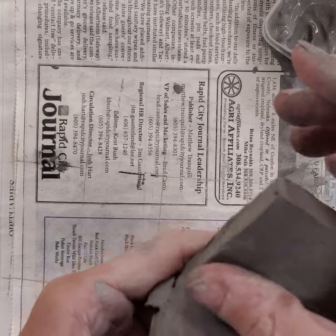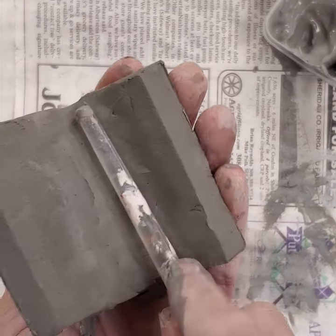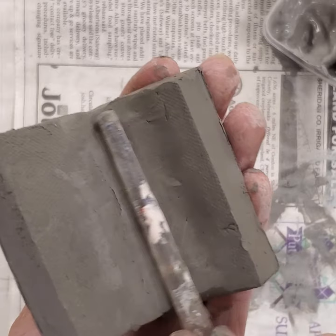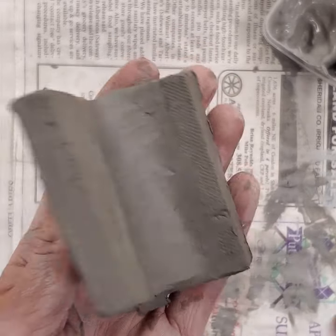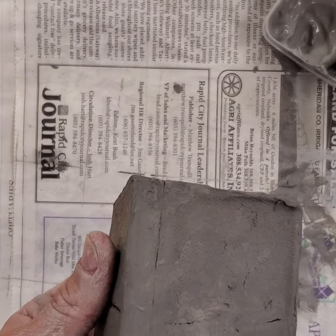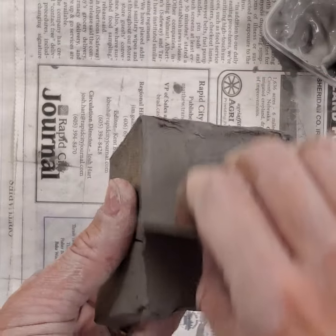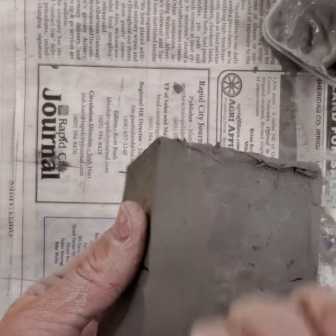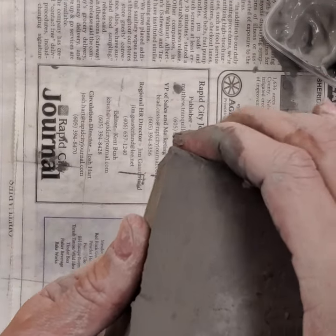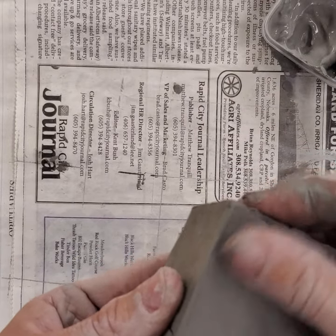I can take my finger and smooth this out, or even take the smooth side of my paintbrush or butter knife and run that over the edge to really smooth it out so it looks like it's not a separate piece of clay. On the outside we can still see the joint, so I can take my flat metal scraper and scrape that until I don't see it anymore.